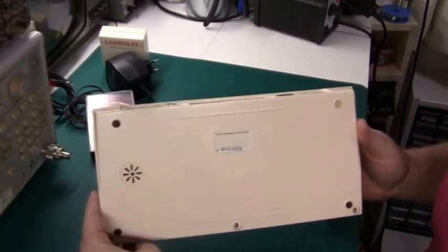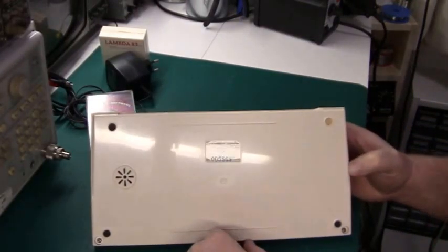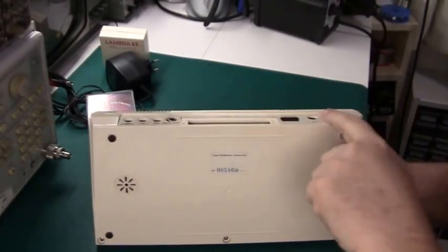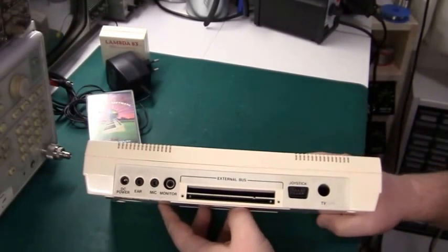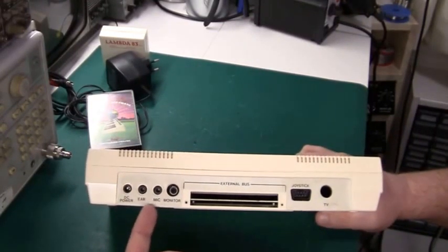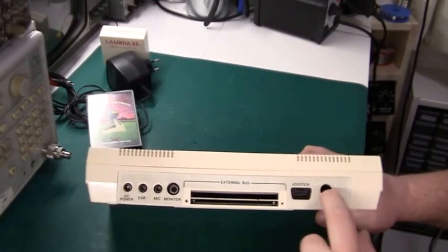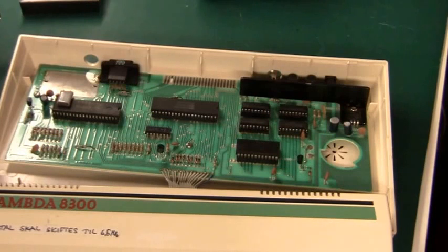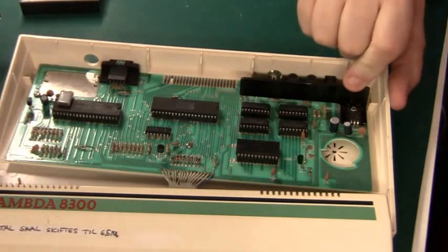If we look at the back here, it has serial number 5869, so it must have been a really early model. It looks a little bit like the Sinclair in that it has a DC power supply, ear and mic, the expansion bus, and the TV out. But on top of that it has a joystick input and monitor output. It's quite a nice little design, nice little layout and decent quality.